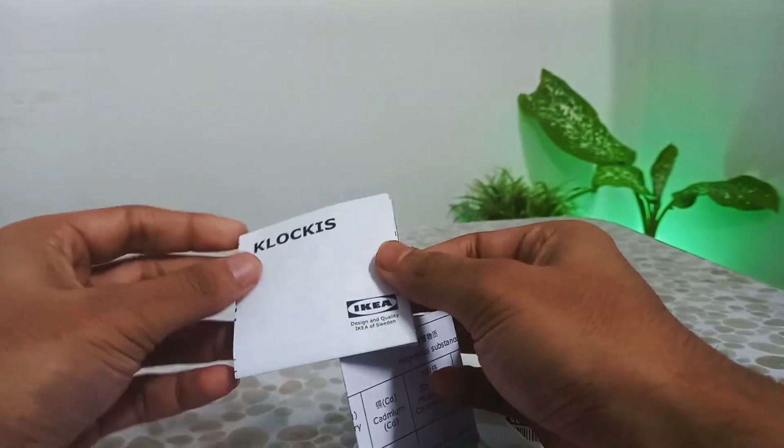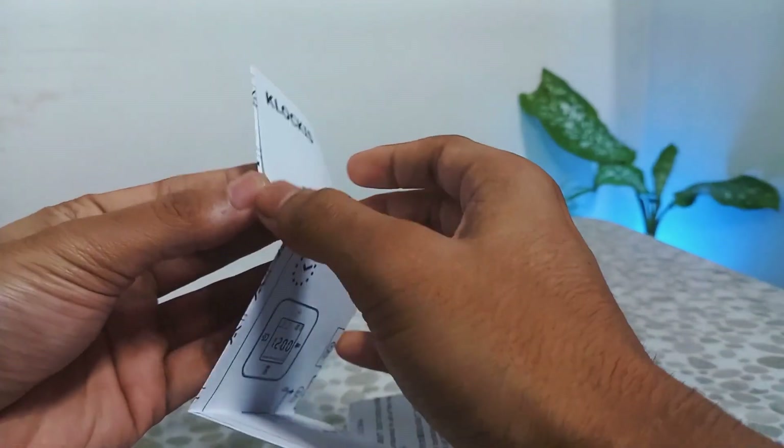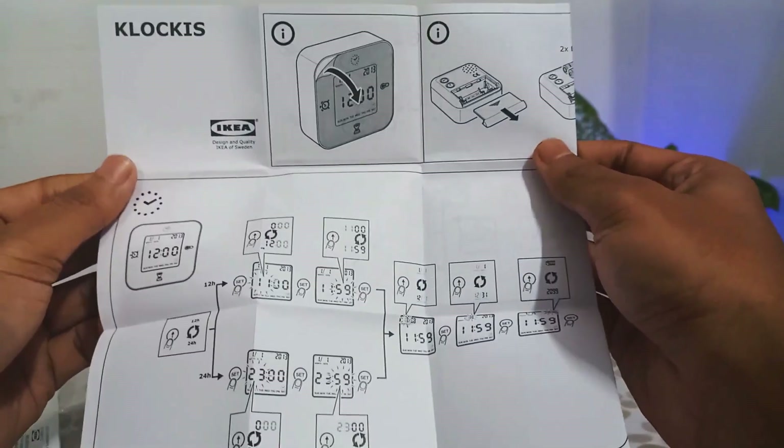Never mind, let's get back to the clock. Here we get a warranty card of 1.5 months, and also a pictographic instruction manual that can be understood easily to set the time and the alarm accordingly.